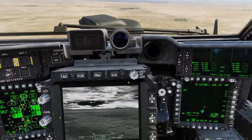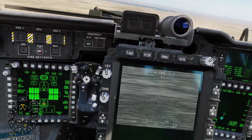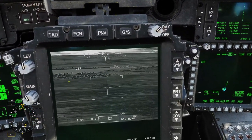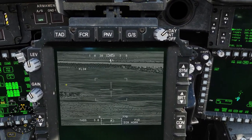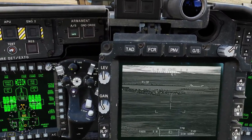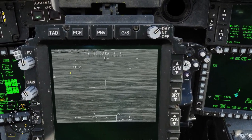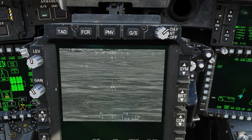We're testing out the new tracking system for the Apache. I'm normally a CPG in the Apache, so this should be very cool. I'm gonna acquire the targets right now. There's two of them right there — I put in some more but we'll just deal with these two. There they are, I binded it.